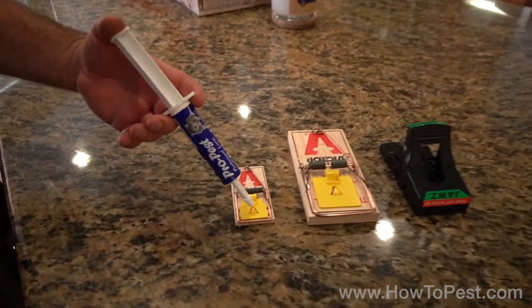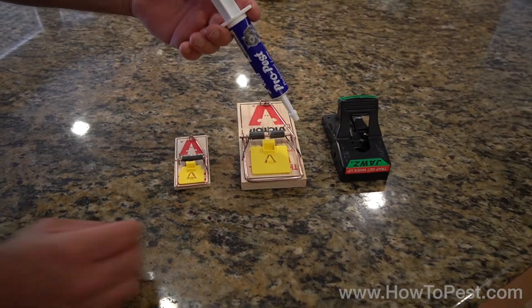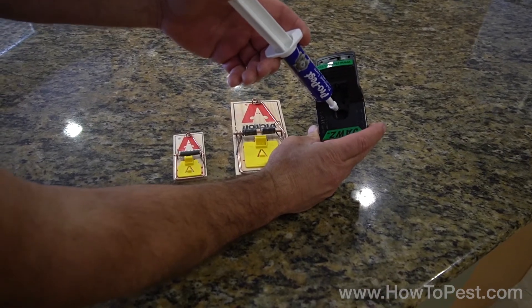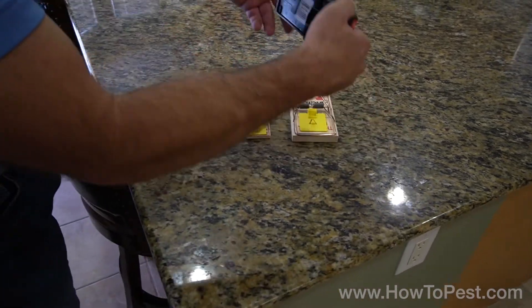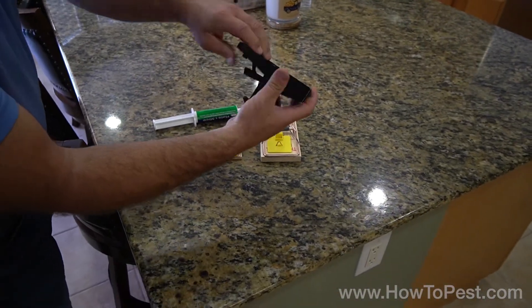If you're using the Victor traps, it's going to go right here in the middle — same on the rat version, right in the middle. If you're using the Jaws traps, right into the bait tray. Don't fill the bait tray, it's not necessary, just a dot or two. If you're using the T-Rex, they have a removable bait tray on the bottom that comes out — put it in, twist it back into place.